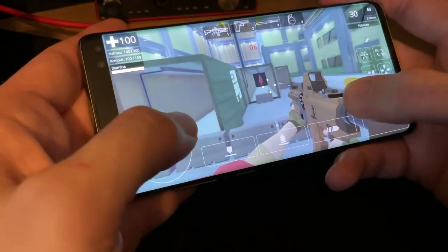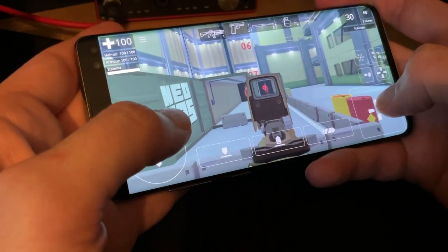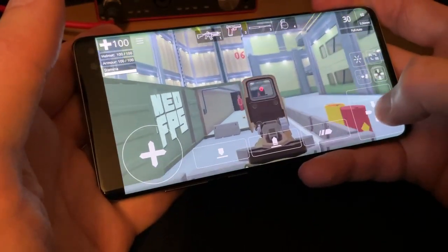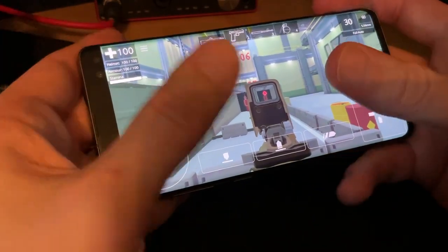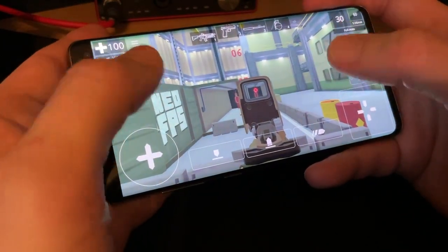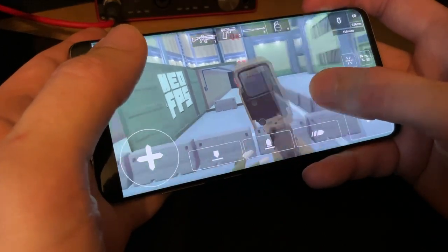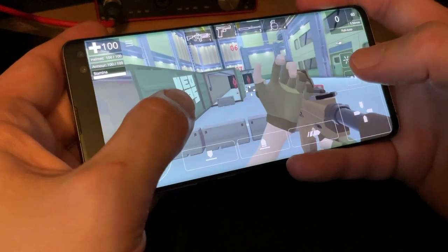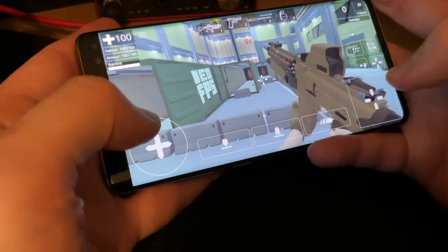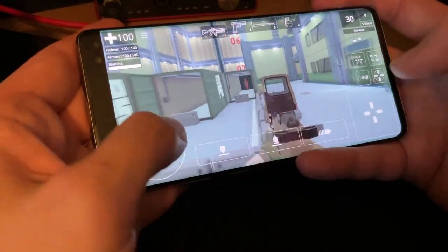Any of these controls can fall through to whatever's behind them. So this trackpad here for looking around is set to consume the input, but then the rest of the screen is actually using one giant trackpad, which is a lower sensitivity, but also falls through to a shoot button as well. So this lets you kind of shoot with either thumb and have a bit of fine-grained control, whilst this one is a much faster look around for while you're moving.